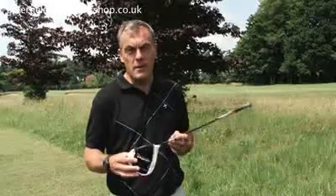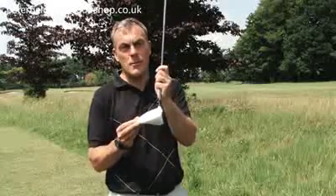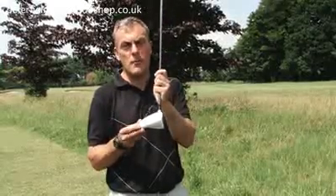The oversized head gives margin for error with a deep 460cc head, which provides great stability for the mishit shot.